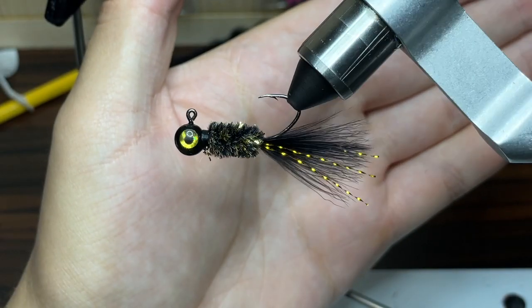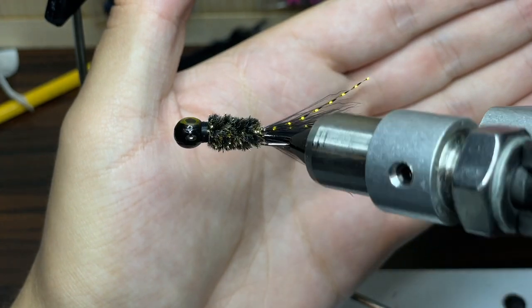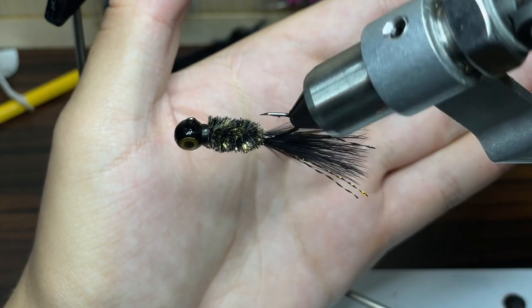Hey everyone, welcome back to another episode of Fishing with James. This is episode 8 of my hand tied jig series, and today I'm going to be showing you how to tie a crappie jig that I call black gold. So let's go ahead and get started.